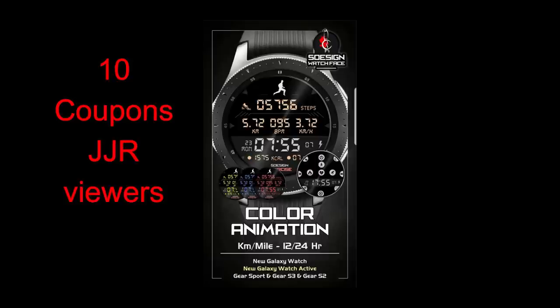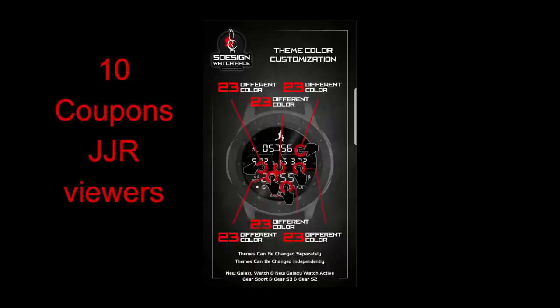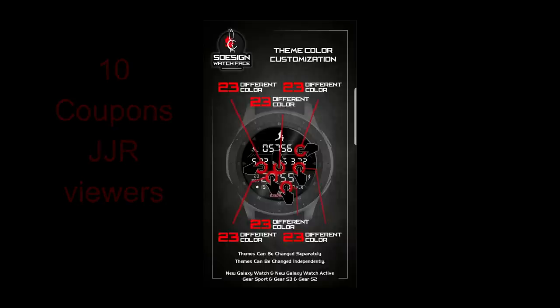Don't forget to enter the giveaway contest, as I'm going to be giving away 10 coupons again to the viewers here. To participate, it's really easy — you just need to leave a comment below, and then I'm going to be selecting the winners at the end of the day. Enough of that — let's go check out this face called Exercise Color Animation.